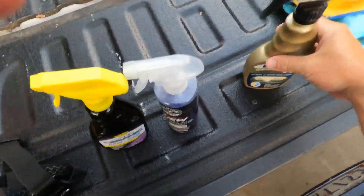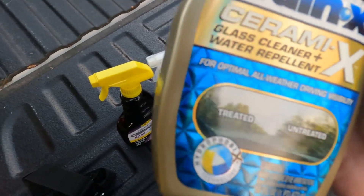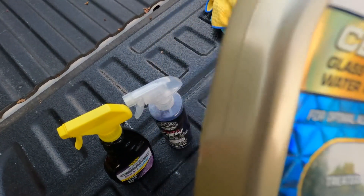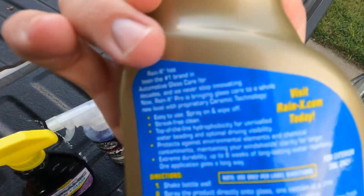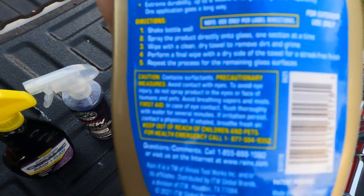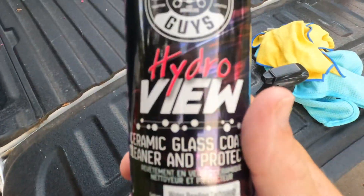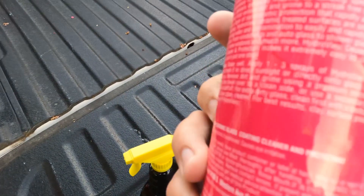On this episode we are going to be testing Rain-X Ceramics windshield ceramic coating. I'm going to pause it so you can read the directions. Chemical Guys Hydroview, which is a staple — this is like my third or fourth bottle.